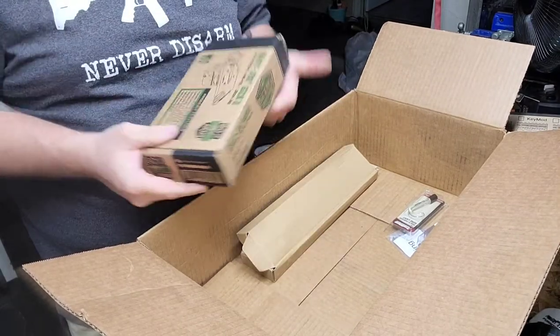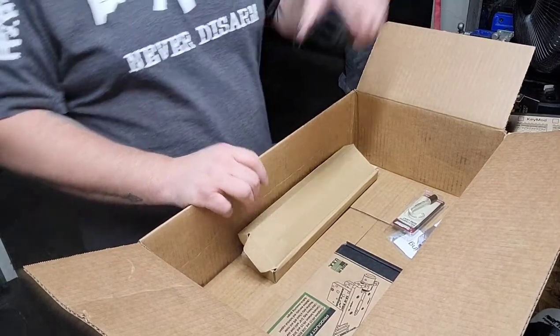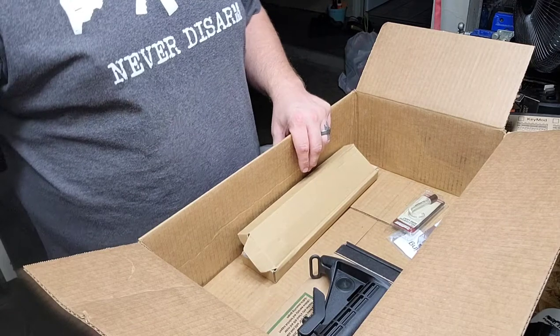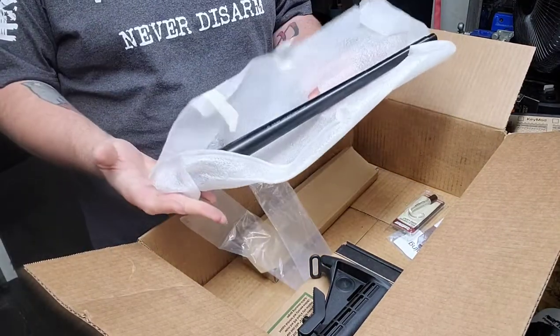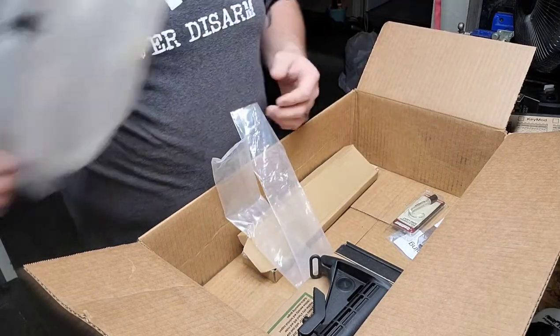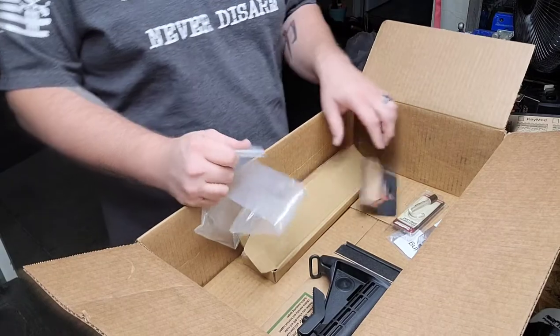I'm actually going to mill out the lower and post a separate video on that. So in your Capstone box you have everything you need to make a basic rifle. There's also a 16-inch Aero barrel — I'd already opened it so I just set it to the side. I'm going to break down each piece individually now.